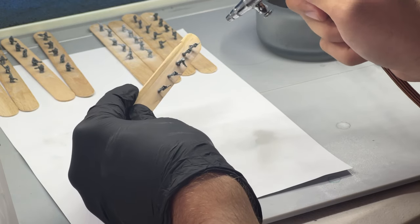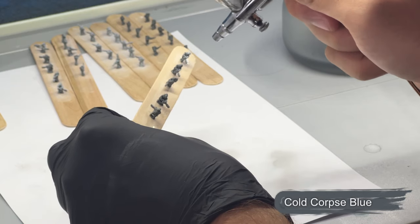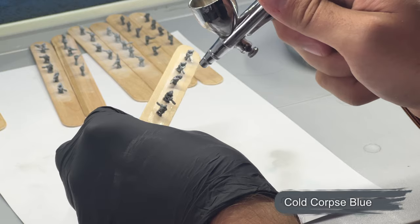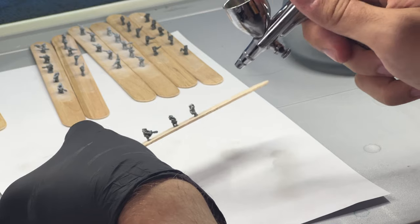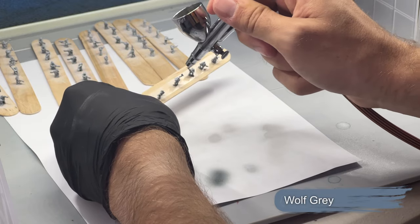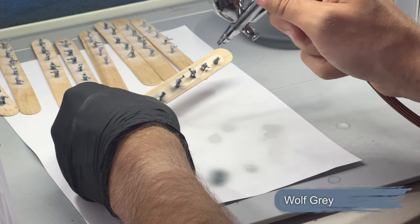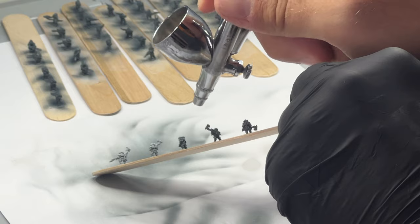I start by using my Vallejo Grey Primer. After that, we move on to adding a base coat of Cold Corpse Blue all around, followed by just spraying from the top using Wolf Grey to create a bit of a highlight. We work through and do this for each of the different sets of miniatures.